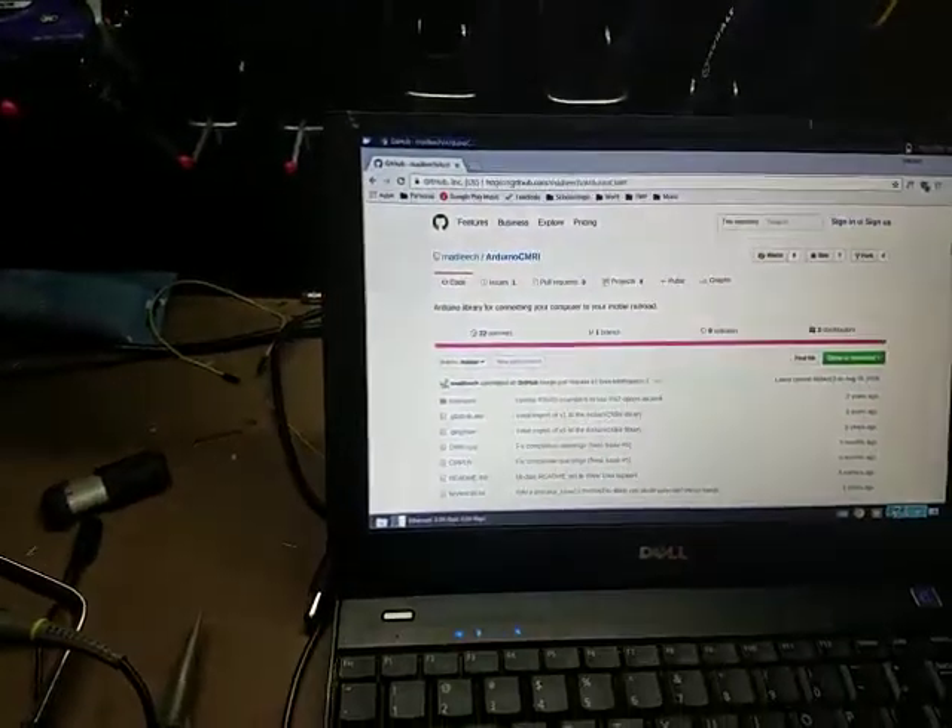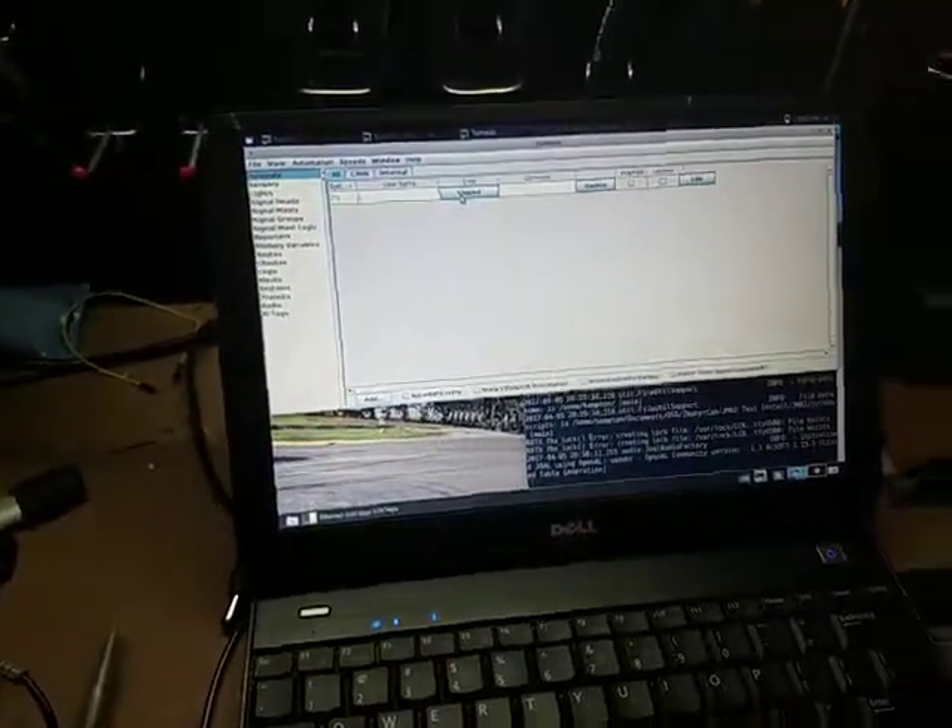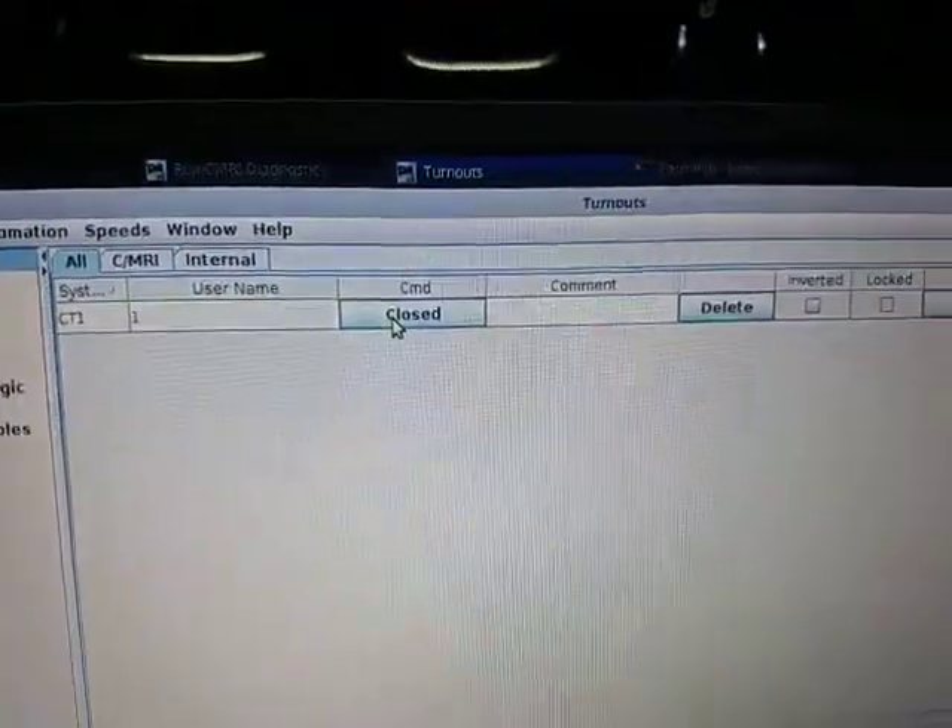Now it works, and if I go to my JMRI system I can turn this LED on and off by throwing a CMRI turnout.